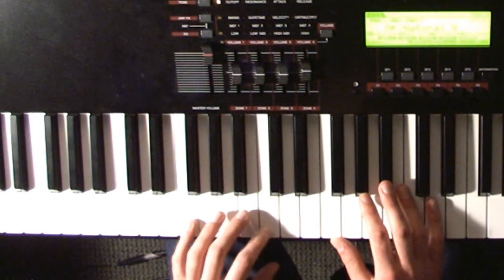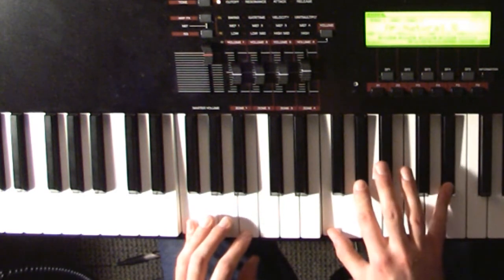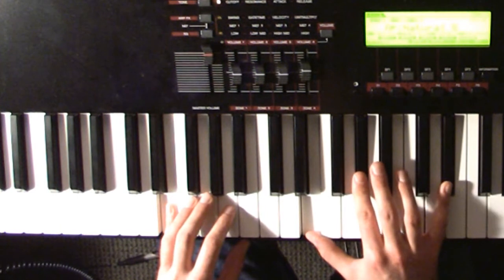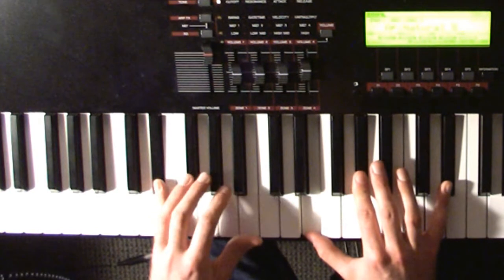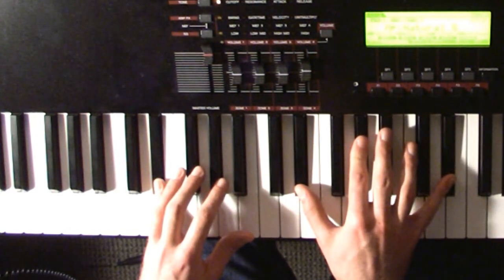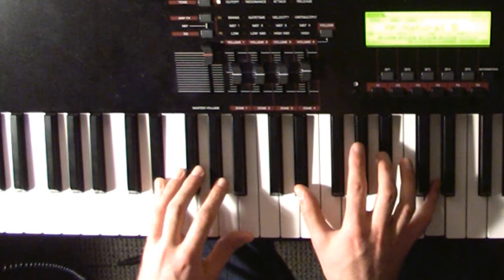The first one: the left hand is on an F, and the right hand is on F, G sharp, and E flat. The left hand goes down to an E, the right hand goes to an E and stays on the G sharp and E flat. Then the left hand goes down to an E flat, the right hand goes to an E flat, stays on the G sharp and E flat, and then switches in the right hand to a D and B flat. And that's the ending chord.